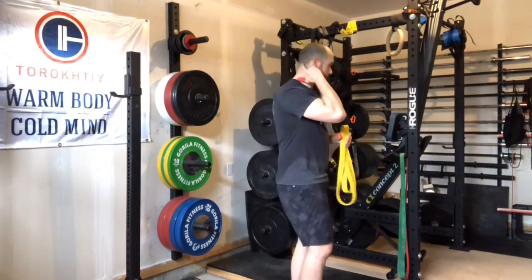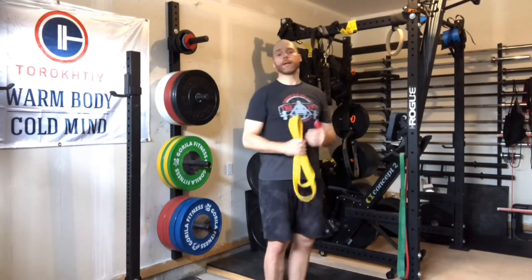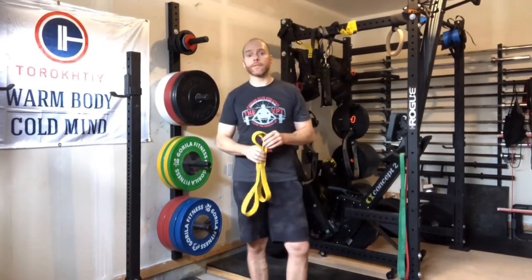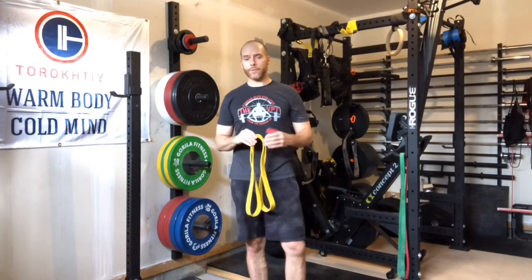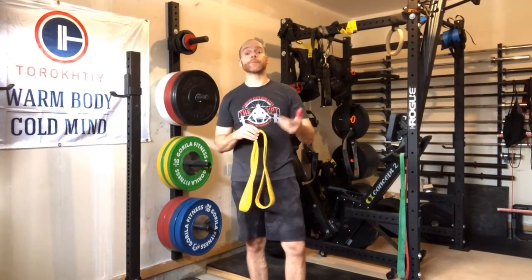Your levator scapula basically originates right up here at the base of the neck and then connects down at the top of the shoulder blade. It gets really tight from things like texting, driving, working on computers all day, or doing a lot of shrugs at the gym. For me it's with cleans — the shrugging or pulling action really tightens it up. This exercise helps loosen that up, sleep better, and can help with down-regulation if you add it to an evening routine before bed.